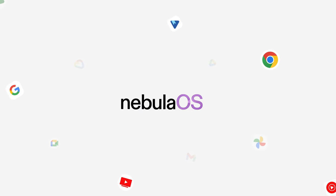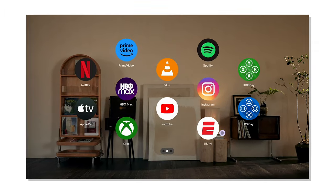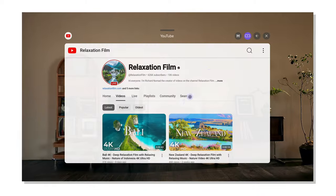This is a big selling point to me because now we're dealing with an operating system that provides Google Play — with thousands and thousands of apps, if not millions — that you can use within your AR glasses.